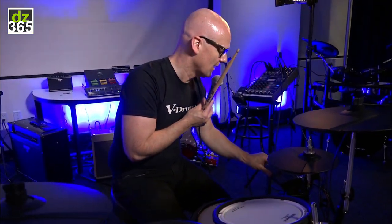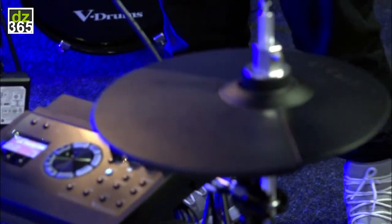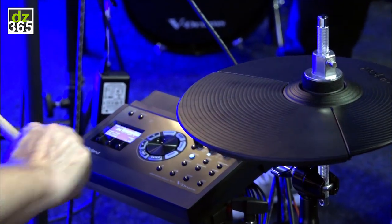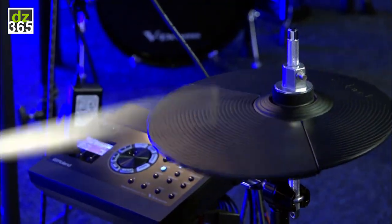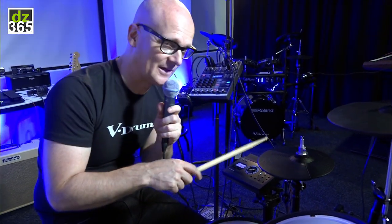This is a very good example of what I did with the hi-hat sound. I have a trash-kind-of-splash sound on top of my hi-hat cymbal. This is the sound without the layer — normal hi-hat — and now I put the trash sound on top of it.